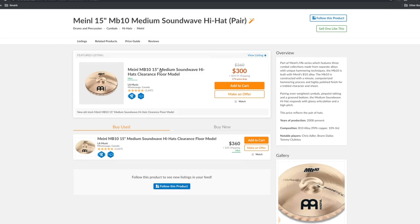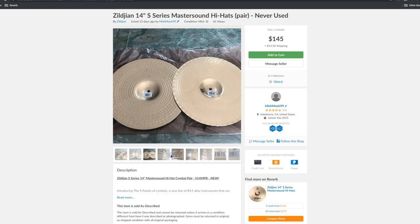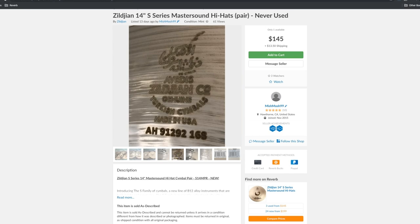The Meinl MB-10 SoundWave or Zildjian S Family Master Sounds are great alternatives that feature a similar wave design on the bottom cymbal and feature alloys with higher copper content that will give the cymbals that bright, lighter, more cutting tone well suited for a classic rock drum sound.